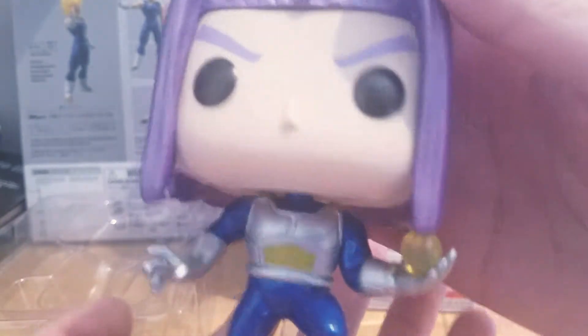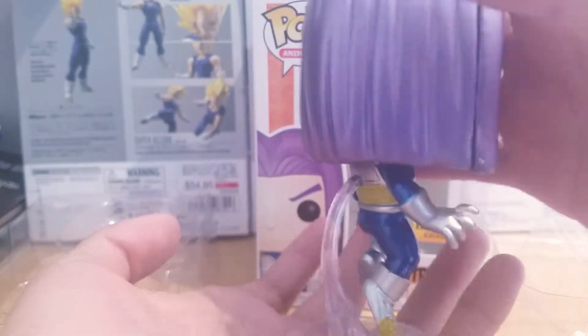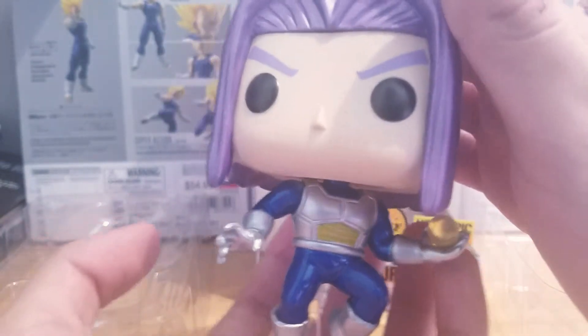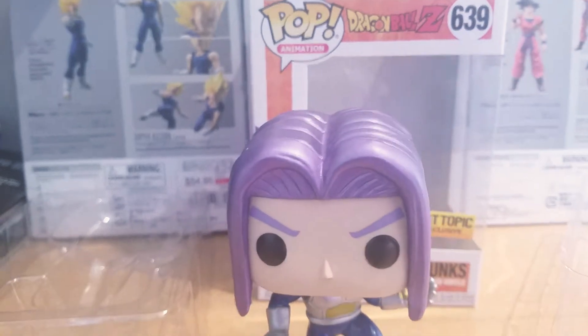Back to Future Trunks — it's a really nice looking pop, I really like it a lot. Hopefully they make a Super Saiyan version of him in this outfit still, that'd be pretty cool. I really wanted the metallic one. It's just really nice and really shiny. Trunks is just a badass character — he's everyone's favorite character in the show, one of my favorites. Hopefully they make a Future Gohan pop in the near future — no pun intended.